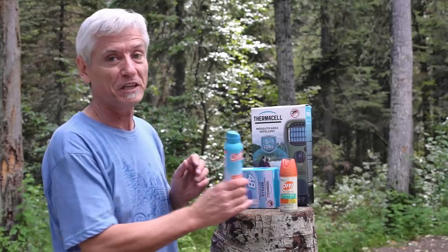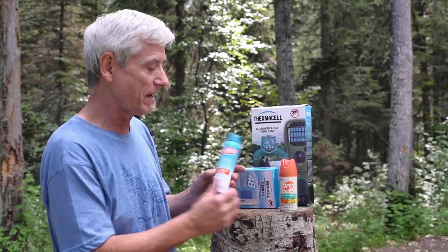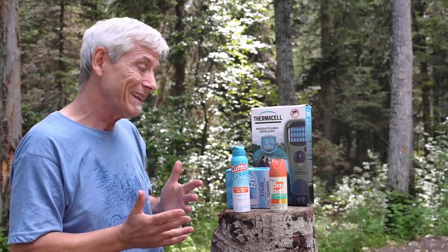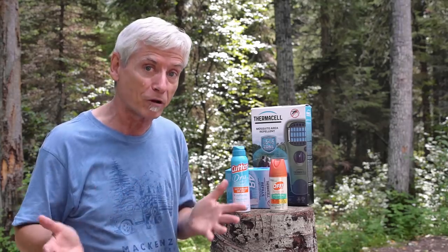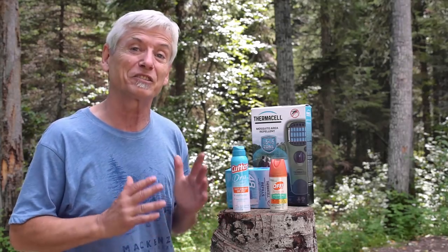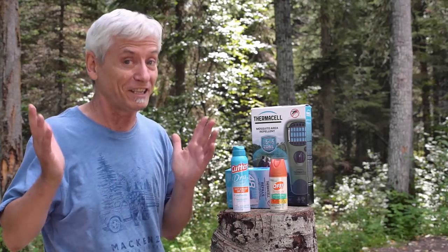Most people use bug spray, and this is something I've used as well — like Cutter or Off. These are the dry, non-greasy ones. They do repel some mosquitoes, it's true. And if you want a really powerful one, you get Muskol, which is like one of the strongest DEET repellents. It stinks, it's greasy, but it's effective.